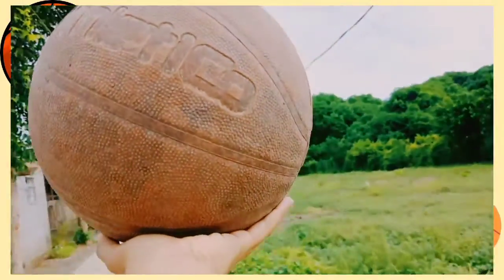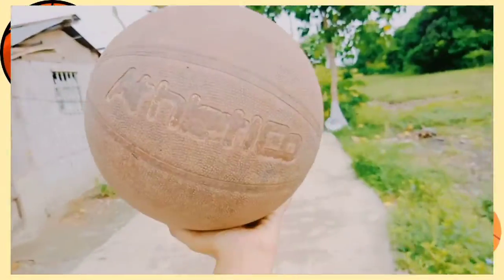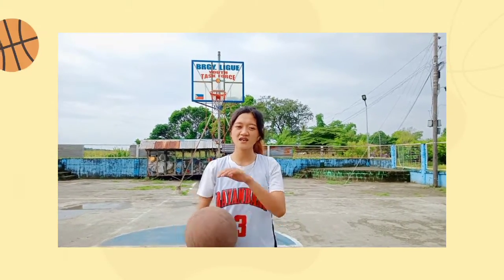Basketball is a game played between two teams of five players each on a rectangular court, usually indoors. And before that, we must start our training with a warm-up.